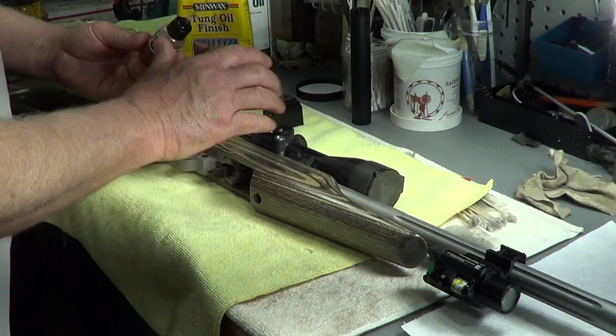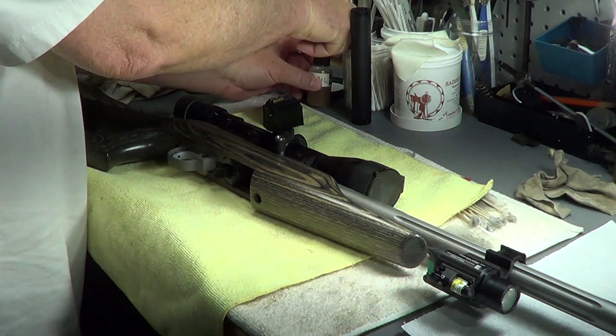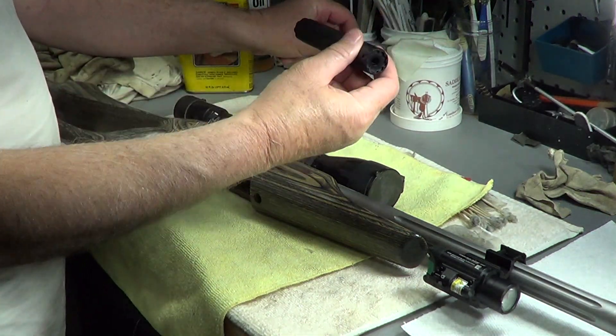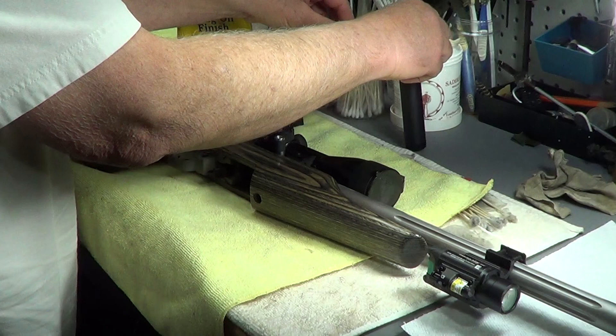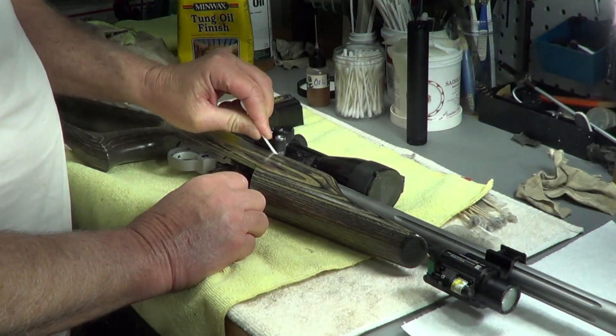All I was going to do on this is put a little oil on it. I keep it by the front door — already cleaned the silencer, so the silencer is already on it. But I'm going to clean the barrel because I haven't put a patch down the barrel in a long time.